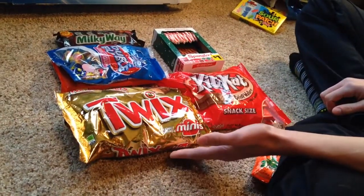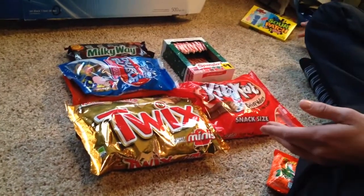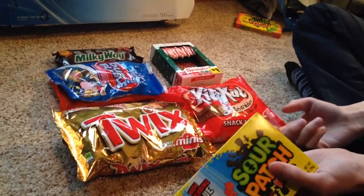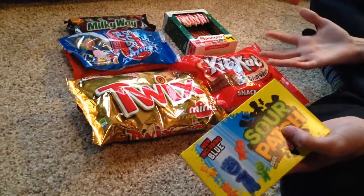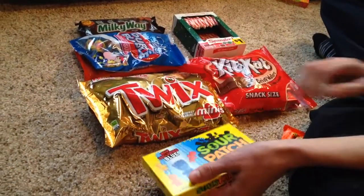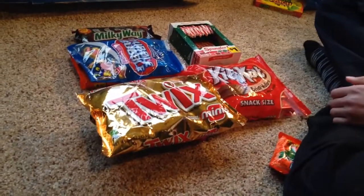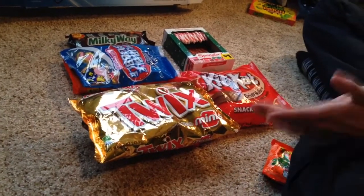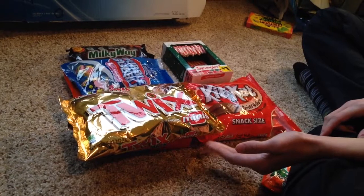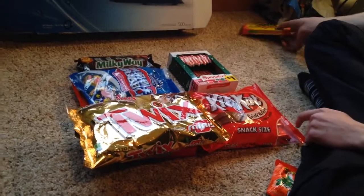The disc just went in so smooth. If you didn't notice, we also have the Sour Patch Kids Edition game. This great PS4 can take in two games at once, so we're going to go for the second round. Look at that - that's quality right there. Sony was thinking when they did this. Now we have two games in the system, and surprise surprise - it can take a third game.